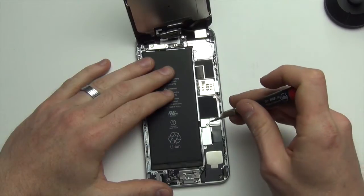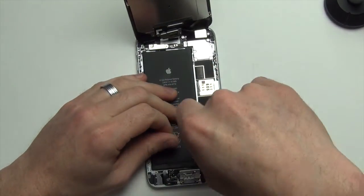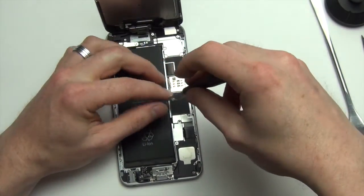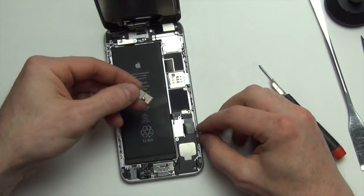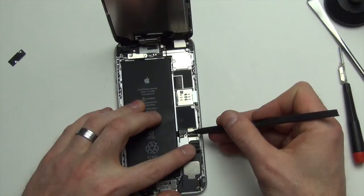The first thing you will want to do is unplug the battery. To do this, remove the two Phillips screws from the shield holding down the battery connector. Then use a nylon spudger tool to unplug the battery.